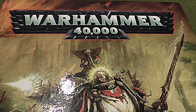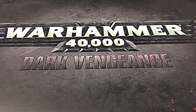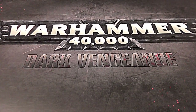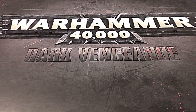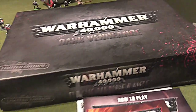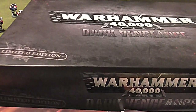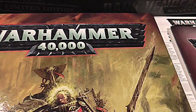The first thing I'd recommend doing is pick up the box set Dark Vengeance. Here's a picture of it right here. Now this is a great way to get started. Those people who have been playing Warhammer for a while will probably say it's a bit of a no-brainer, but a lot of people who may not be exposed to Games Workshop very much may not know that this option is available.